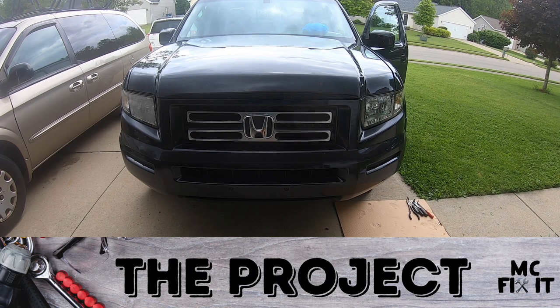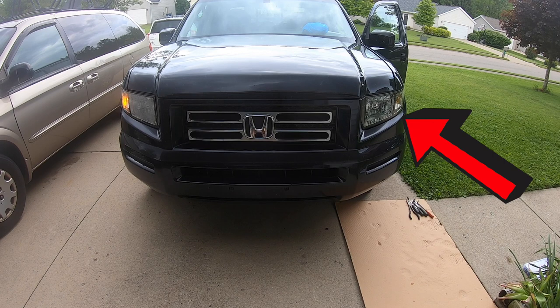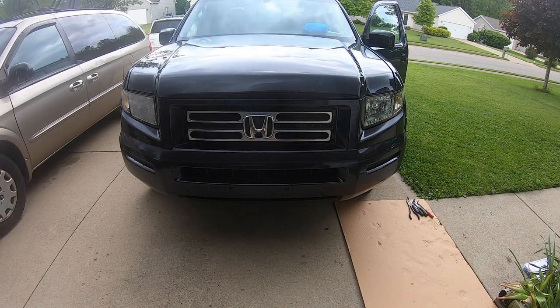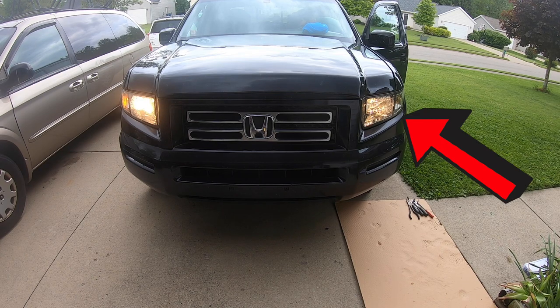Hey guys, it's MC Fix It here. We're working on some front turn signals — blinkers, some people call them. On this vehicle, they work when you're using them as blinkers, but when you have the lights on they don't work, and also when you lock your vehicle it won't work either. You can see this one's working over here but this one is not. The right blinker and the left blinker both work, flashers both work, but when you turn the headlights on, that one does not work.